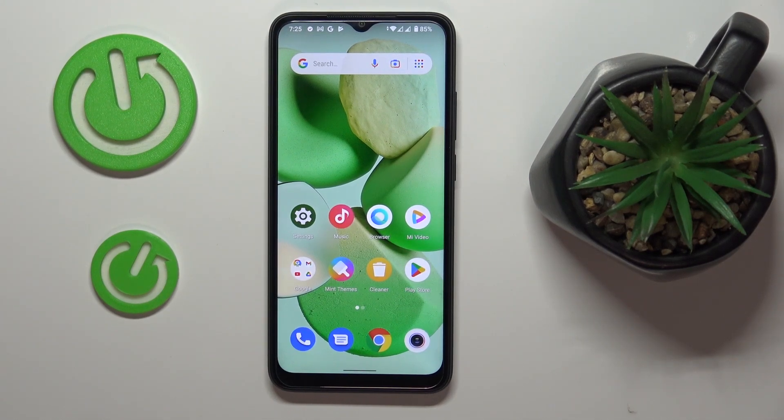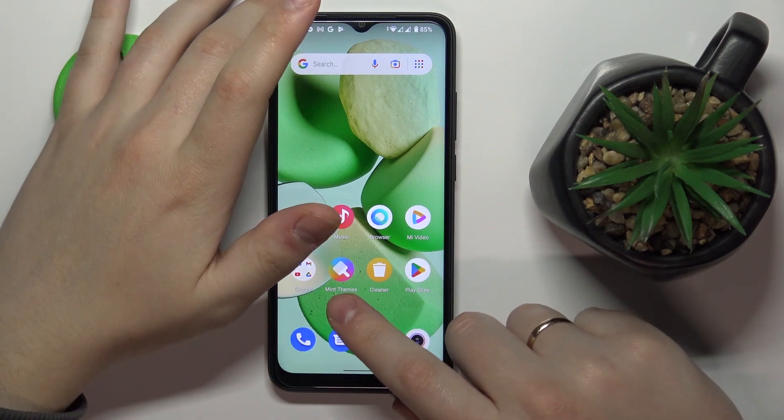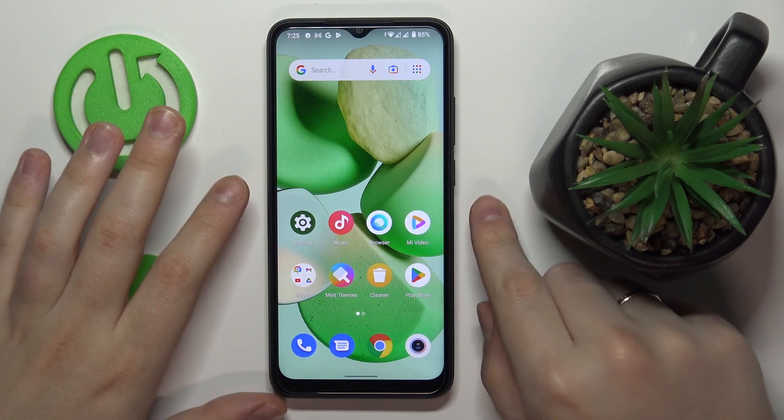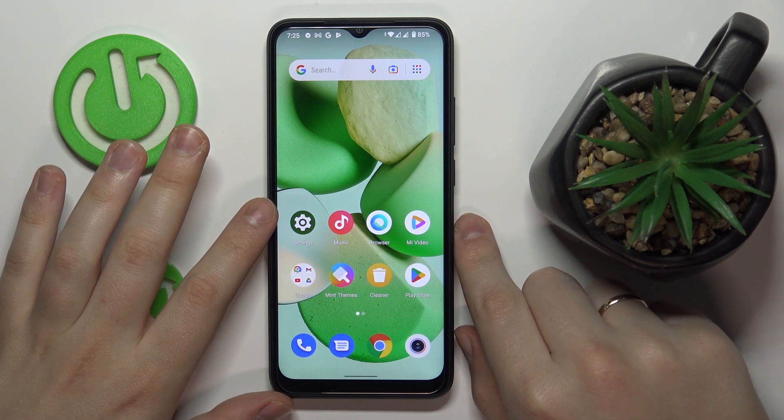This is the Redmi A1 and today I would like to demonstrate that you can set up and use the VPN slash proxy connection absolutely for free on this Redmi A1.